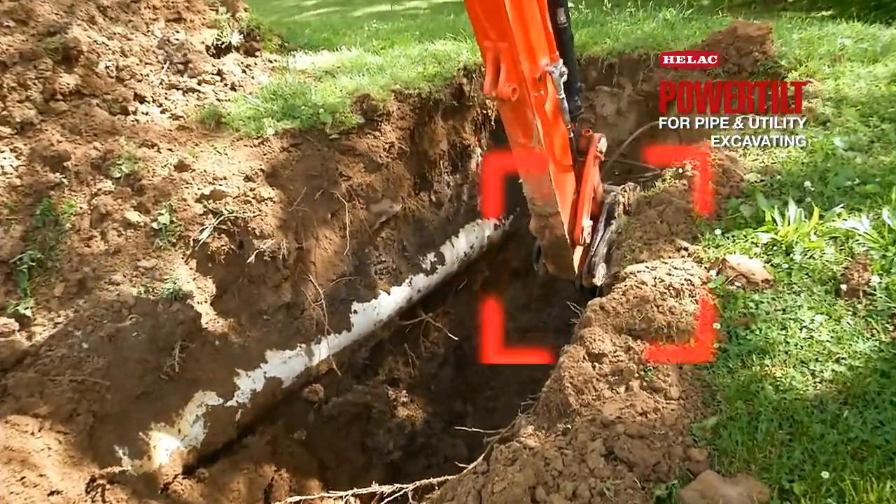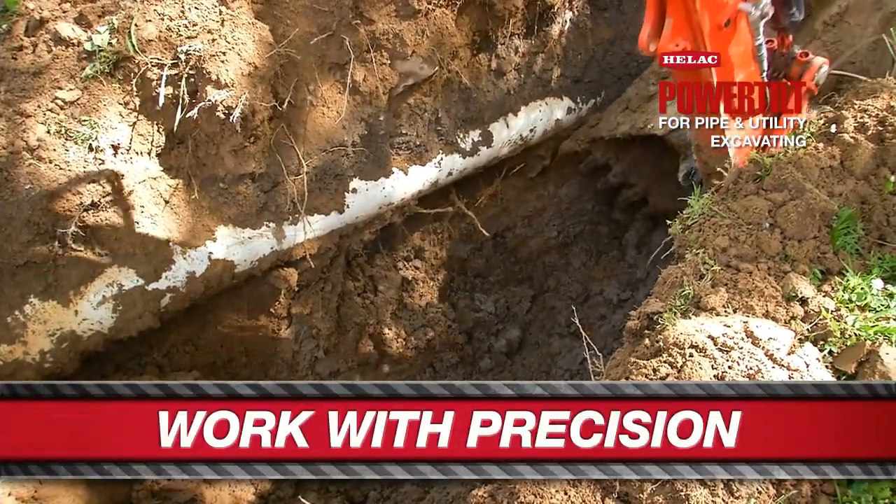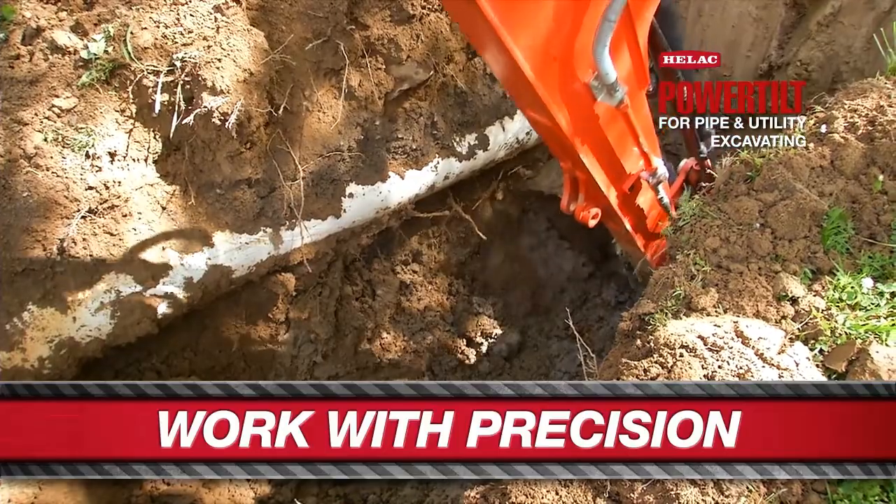A lot of times it requires manpower, utilizing rock bars, shovels, and actually getting in the hole to remove debris from below the pipe.